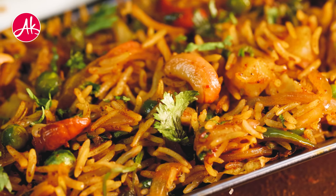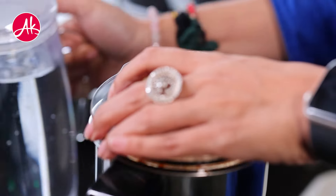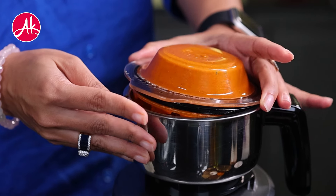First of all, I have a Kashmiri Red Chili paste. For that, I have 10 to 12 Kashmiri Red Chilis, a lot of garlic, and a little green chili. I need to add some water to it and blend into a smooth paste. The smooth paste is now ready.